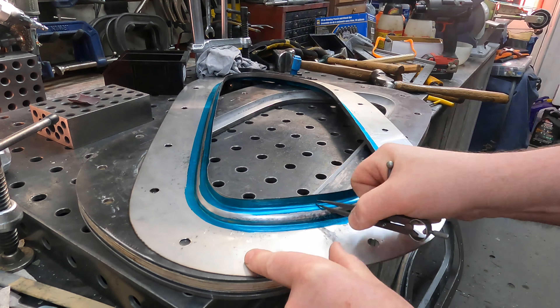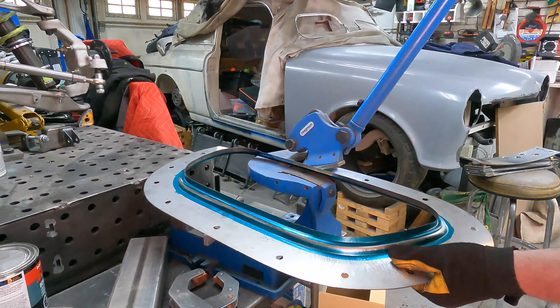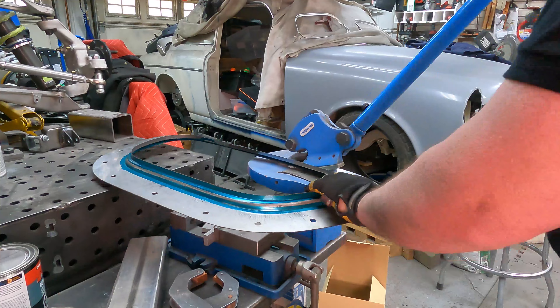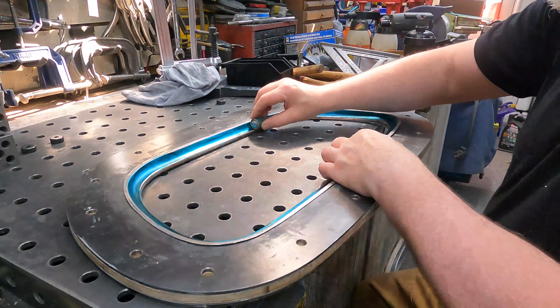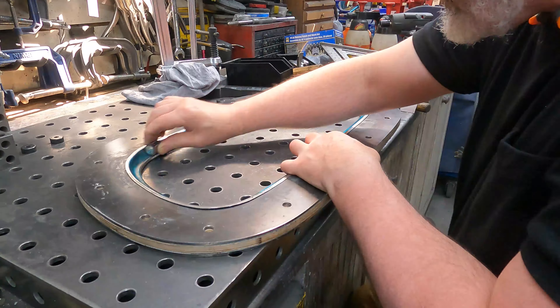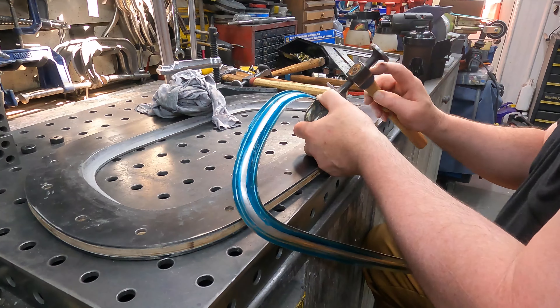I don't think I actually tricked any of the eagle-eyed viewers — they would have noticed that was the wrong side. So yeah, I've started the second half. Anyway, here's back to the original video of just cutting the blank out and getting it ready.